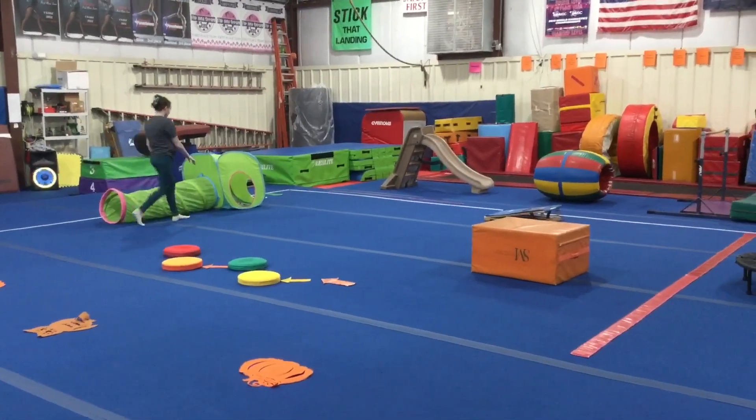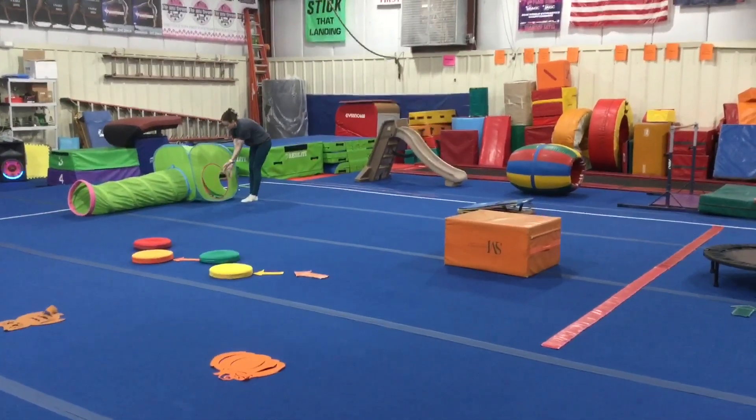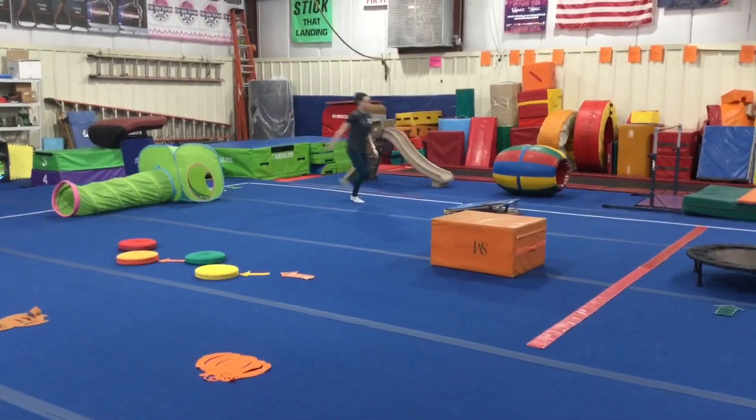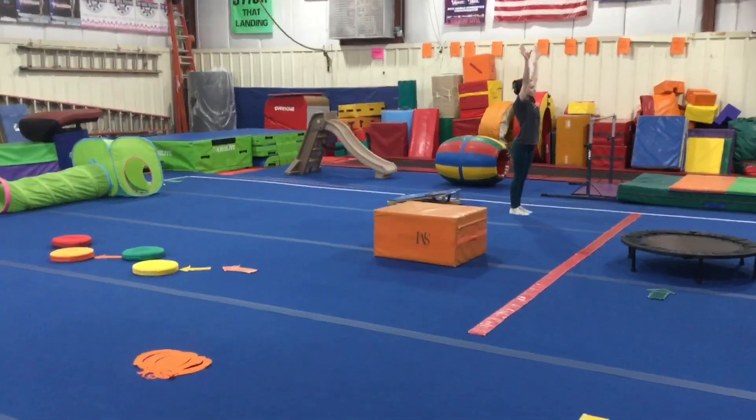Next we're going to get low, go through the tunnel all the way to the tent, and we can throw up the leaves. And last we're working on our proper hurdle drill, so they're going to run proper hurdle to the spring board, straight jump, and finish in their safety stop. Have a great week!